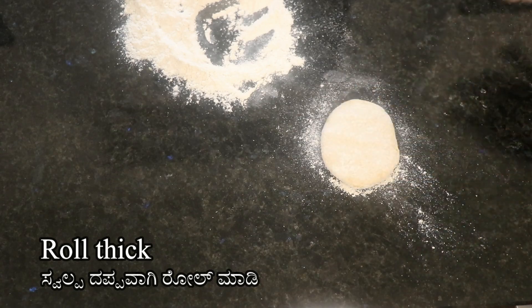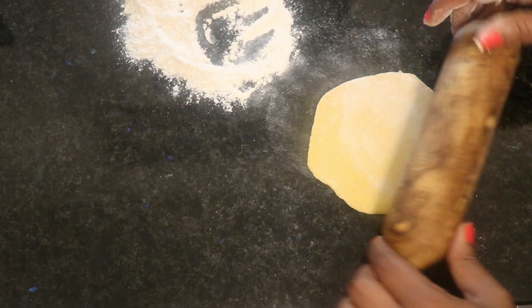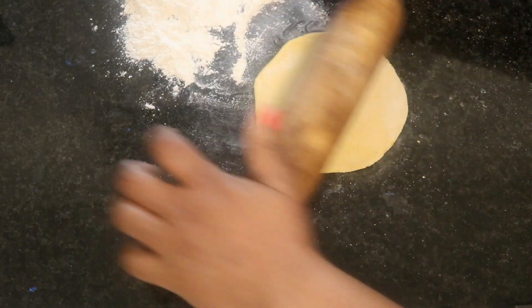Let's do this. This is the way the crack is formed. If you want to make this part, you can take the oil and the oil.